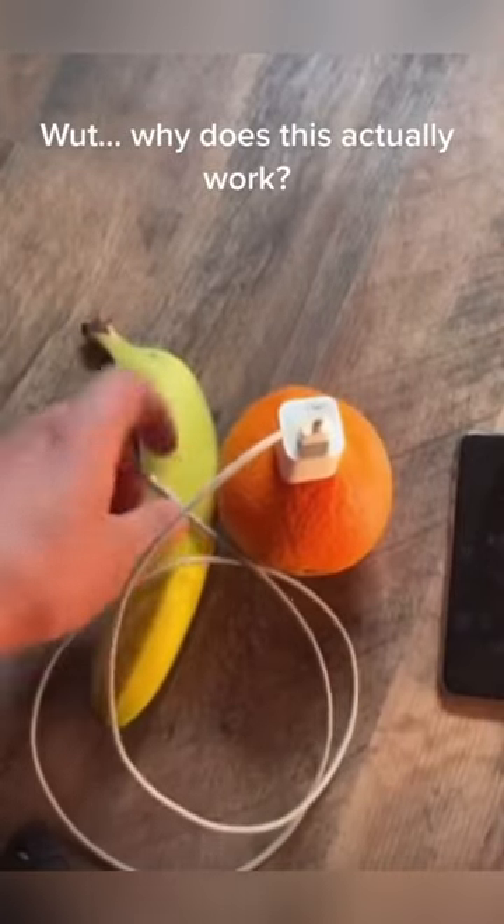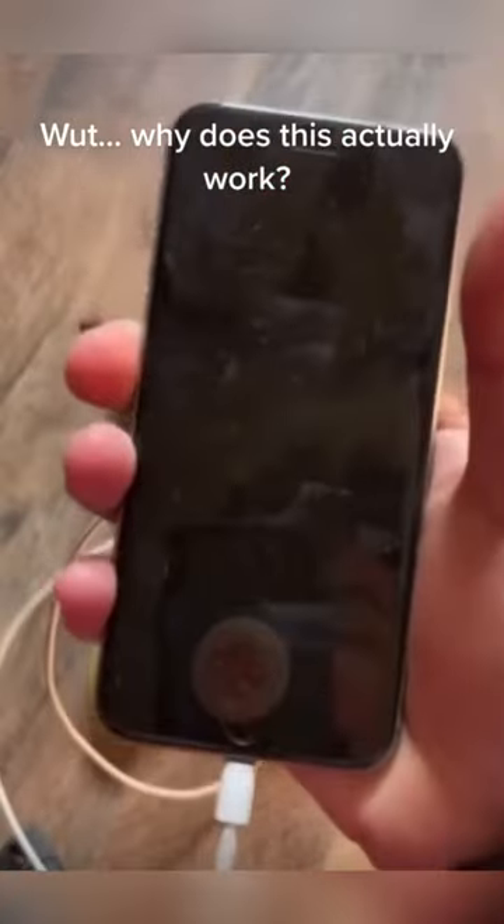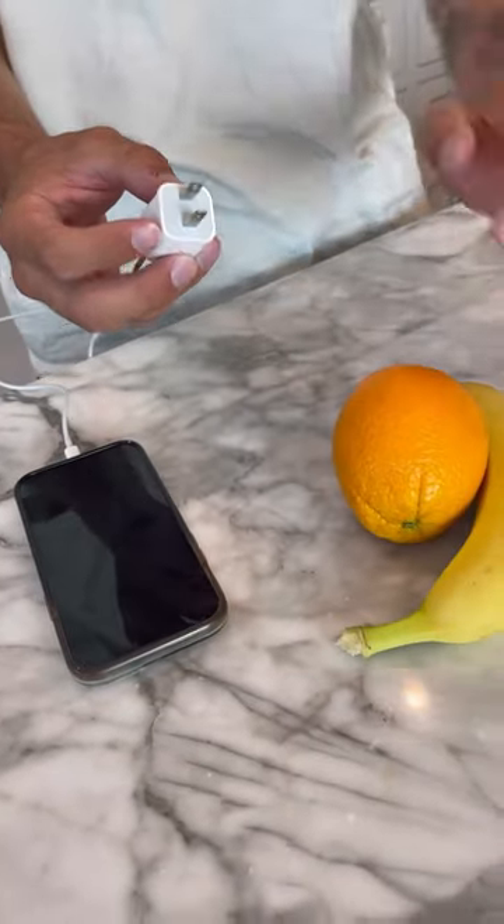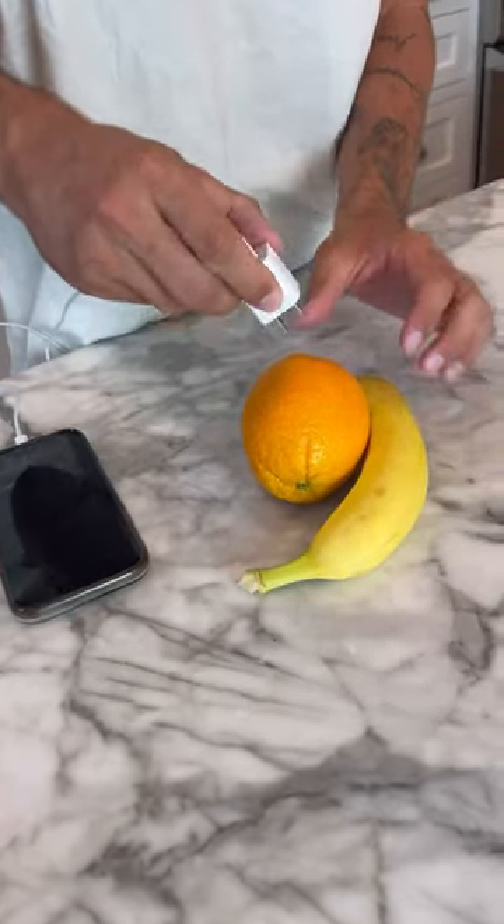Grab the end of it and plug it into the phone. Does that actually work? Let's find out. All right, so we have the phone plugged in right now. We're gonna leave it face up just like that. Now we have our banana and our orange touching.